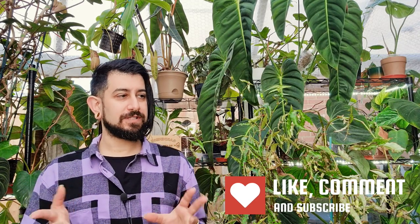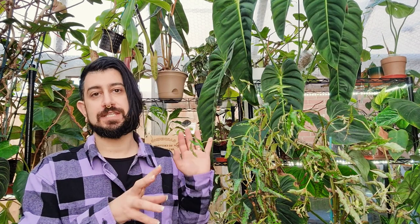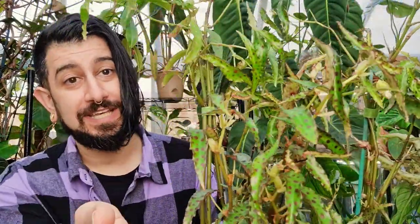It's a begonia that's usually quite small. I've had mine for a few years — I think three or four years — but the title will confirm that. Obviously this is multiple propagates, but we'll get into that in a moment. The begonia I'm going to be talking about is the Begonia amphioxus. Let me put this back down and move on to some ground rules.